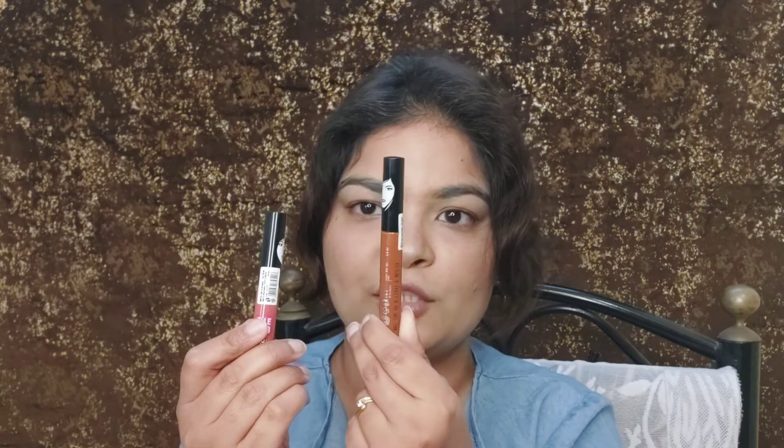I have not opened the packaging yet. You can see that both tubes are sealed. Recently, I had seen these at Nykaa but I had not tried them. Then I actually forgot about them — I had put them in my review section, and then I got sick, and there are a lot of shades available.